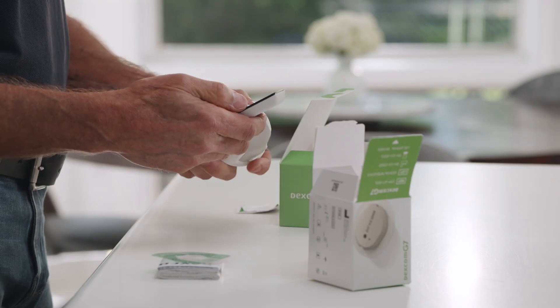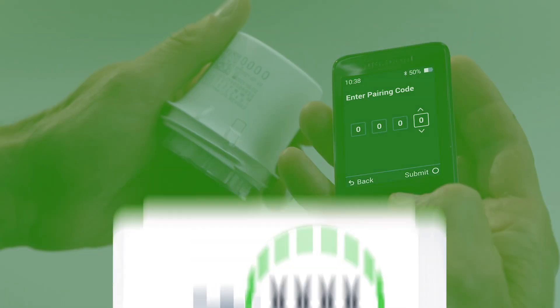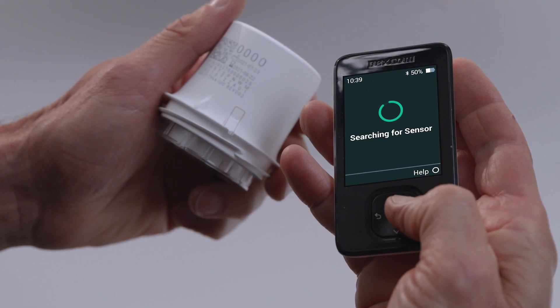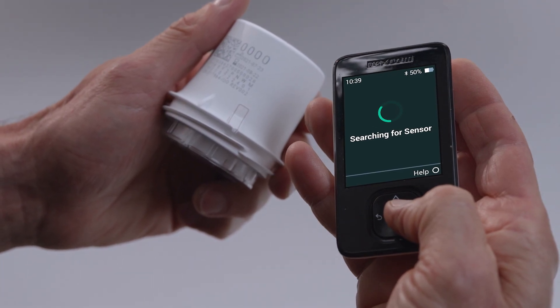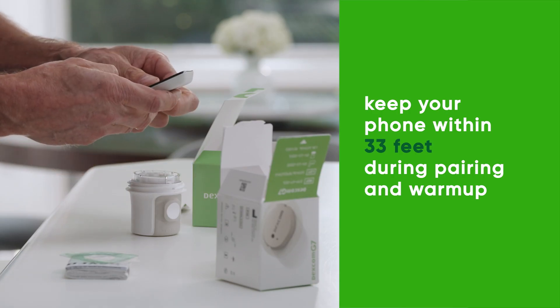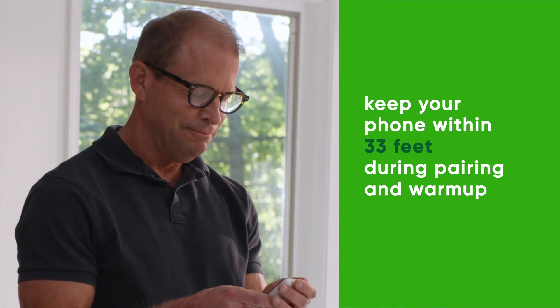Back on the receiver, select that your sensor is inserted. You will then need to enter the pairing code. You will find the four-digit pairing code on the applicator you used to insert the sensor. Wait for your sensor to pair. Once pairing is complete, select Finish and you will enter into your sensor warmup. The sensor warmup timer lets you know when you'll start getting readings and alerts.